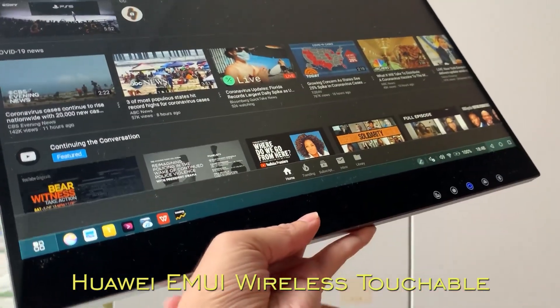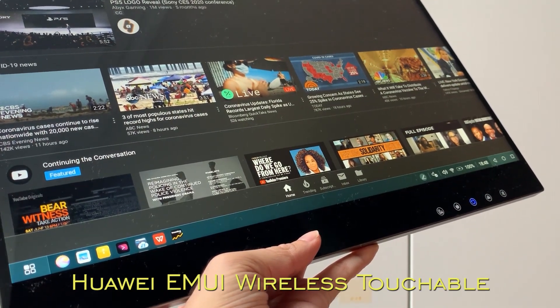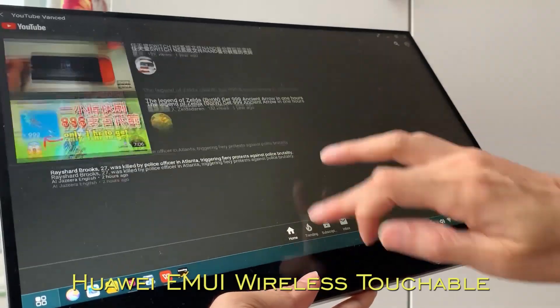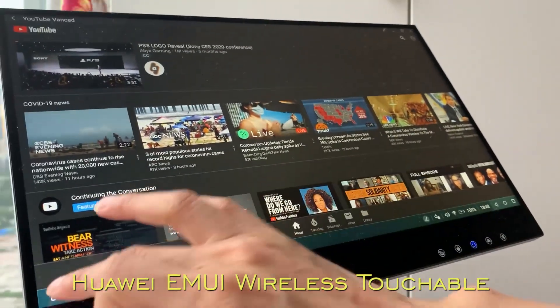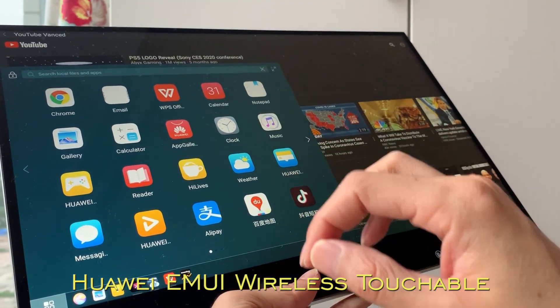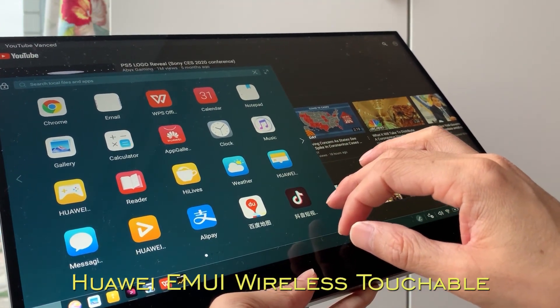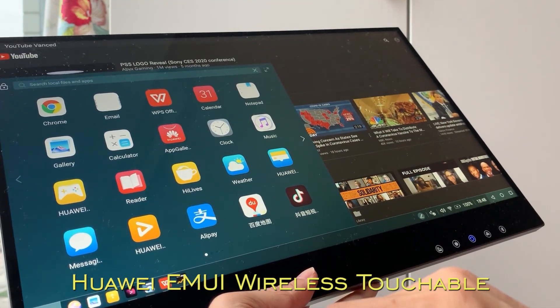Hello everyone, let's continue to see this Airview Wireless Touchscreen for Huawei EMUI. Now, we have to demonstrate wireless Samsung DEX. Samsung DEX now no need to cable connect, thanks to Airview Wireless Touchscreen.